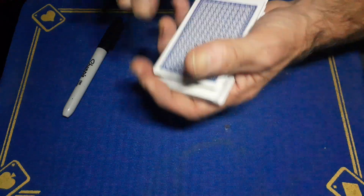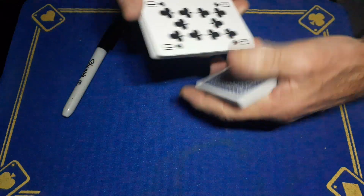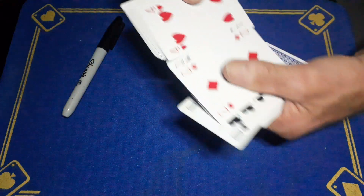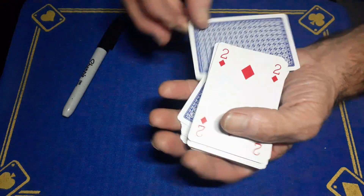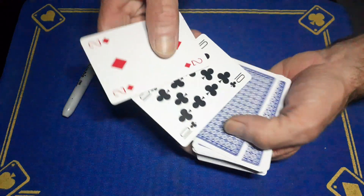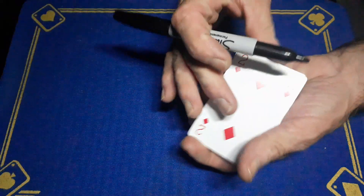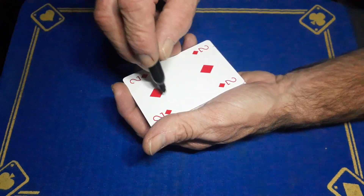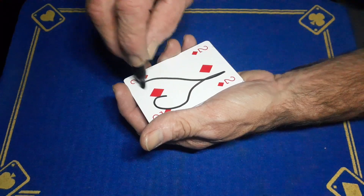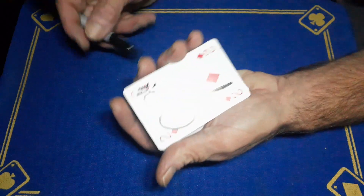We'll start out by giving the cards a bit of a shuffle. Spectators are going to call stop any time they like and we're going to find a couple of cards. So let's say they call stop right here — in this case we've got the ten of clubs and the two of diamonds. This would work great for a couple because you're going to get them to sign both of these cards. Let's say the first person is someone's girlfriend — we'll draw what looks like a heart with an arrow going through it on the two of diamonds.